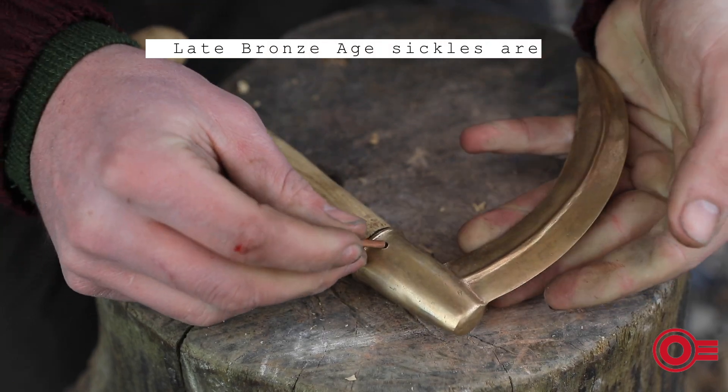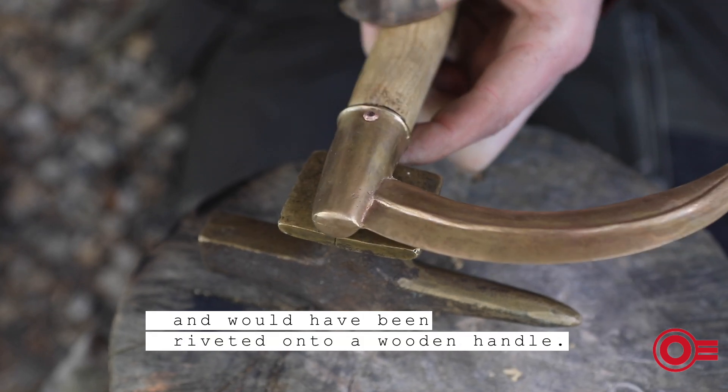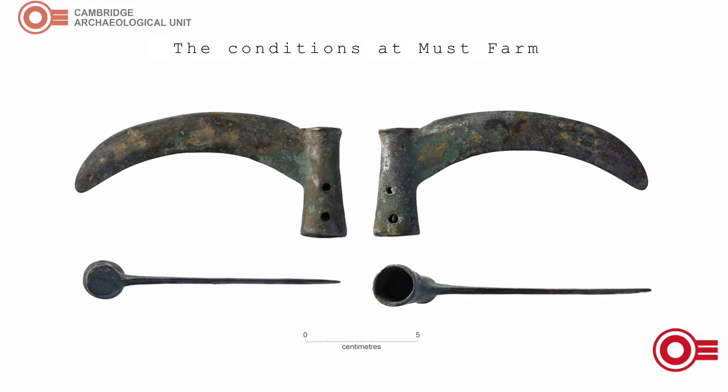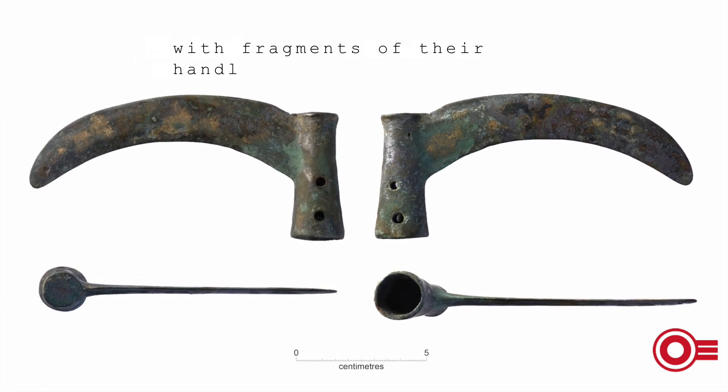Late Bronze Age sickles are usually socketed and would have been riveted into a wooden handle. The conditions at Must Farm have allowed some of these sickles to remain preserved with fragments of their handles.